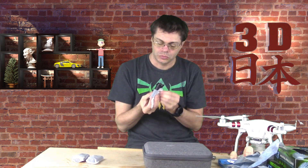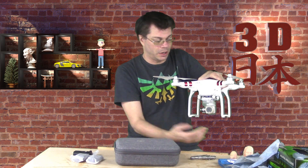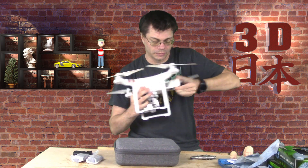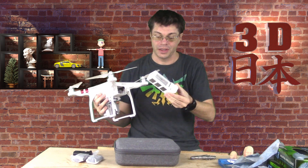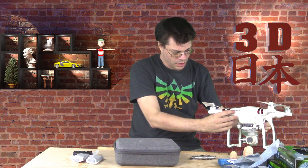Okay, this one comes with three battery packs. Take a look at one of these — these are nice. A nice little clip clicks them in. These last for about 30 minutes of flight, which is awesome. Compared to this guy, this lasted about 20 minutes, and this had a huge battery.